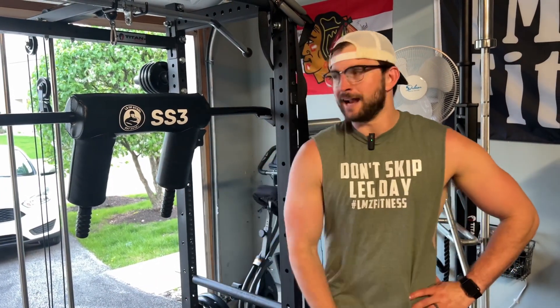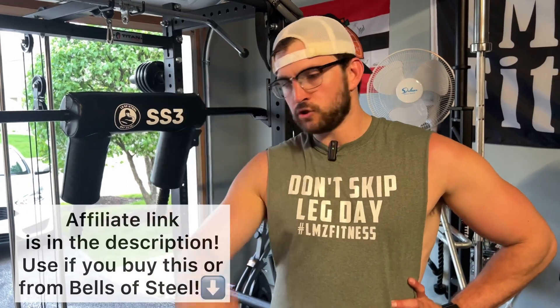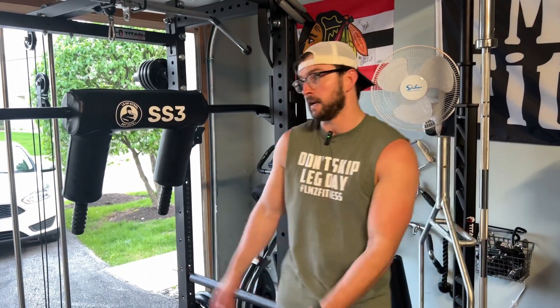Thanks for watching guys — just did a couple of lifts there to show you the bar in action. If you're interested in buying the Bells of Steel SS3 Safety Squat Bar, make sure you use my affiliate link which will be in the description. Let me know in the comments what you guys think of the bar and whether you think it's right for your home gym. It's about 95 degrees in the garage today, so it's hot in here, but hope you guys enjoy the review.